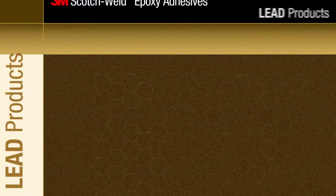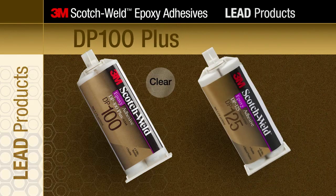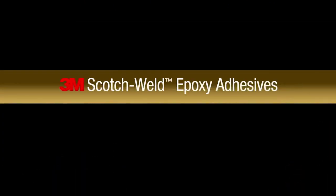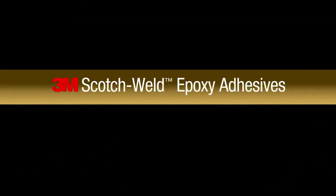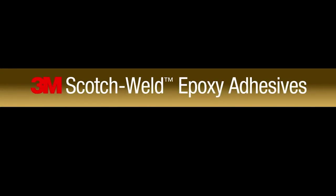This video will cover the performance benefits of 3M Scotch Weld Epoxy Adhesives DP100 Plus and DP125. Here's an easy way to create an effective demo to show the flexibility and clarity of 3M Scotch Weld Epoxy Adhesives.